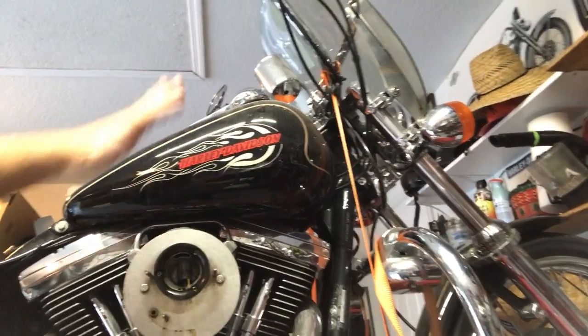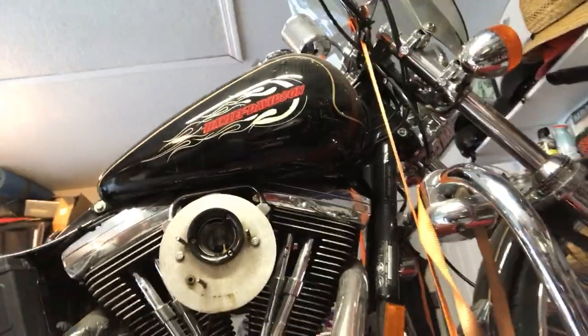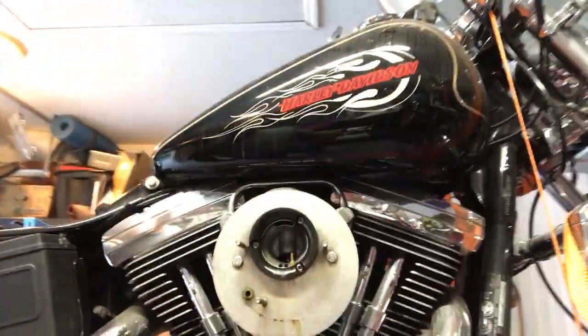So this tank needs to be cleaned out. We're going to pull the carburetor, clean it, check everything inside it, and then put it all back together. That's where we're at with it — so stay tuned.